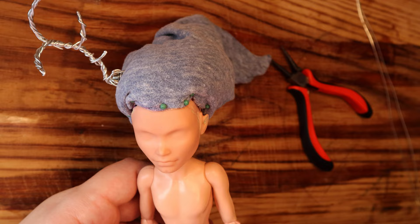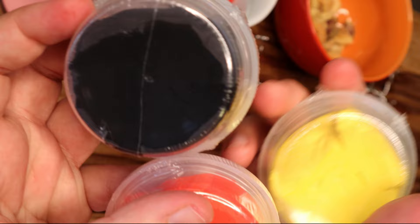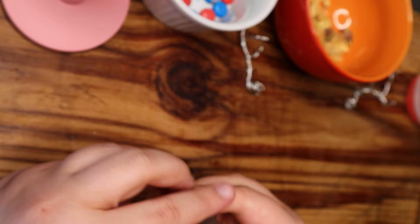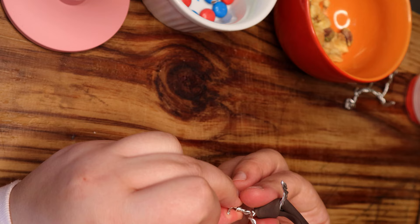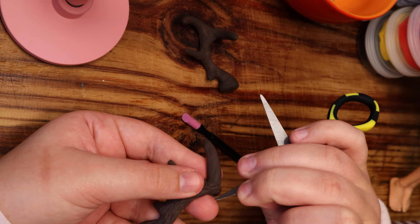To bulk up the antlers, I'm going to use some air-dry foam clay so that they stay as light as possible. I used to love this stuff as a kid. I mix black, yellow, and red to get brown. Then I simply wrap and squish it around the antlers to get the general shape. I use a variety of tools to scrape, shape, and poke it until it has a more antler-y type of texture.